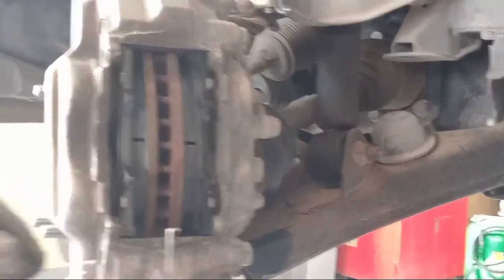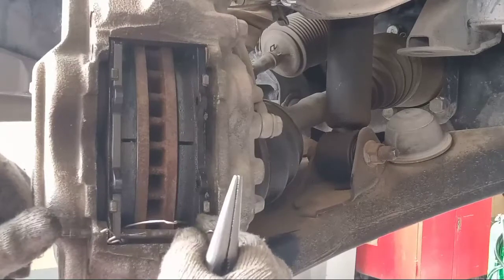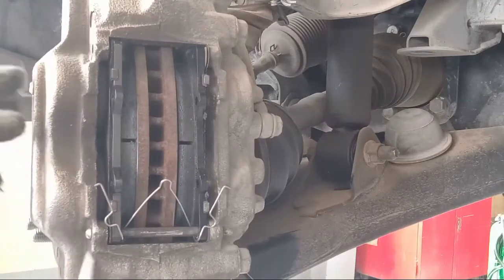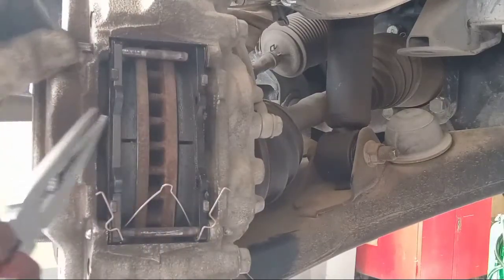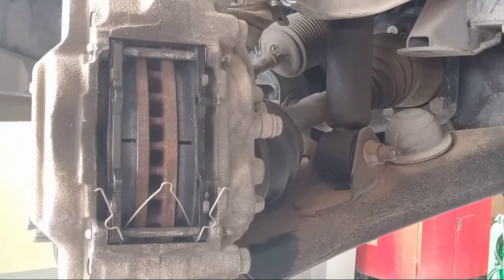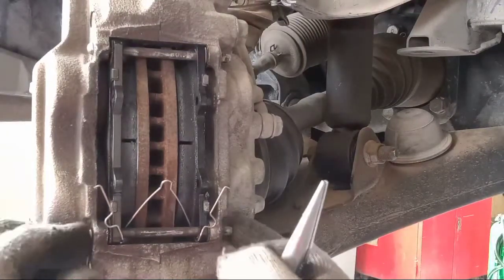This is a pin type. Don't forget to put this one — and this is the clip. Check the hole.